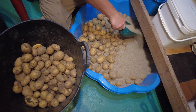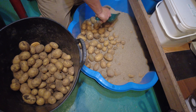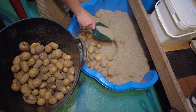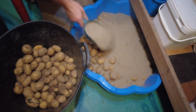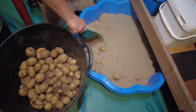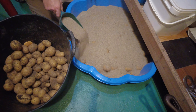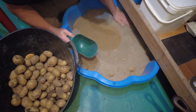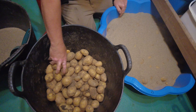It's handy because over the next six months when you just want some potatoes, you just come into your cellar and grab what potatoes you want. It's obviously ideal to do it in your cellar because it's nice and cold.